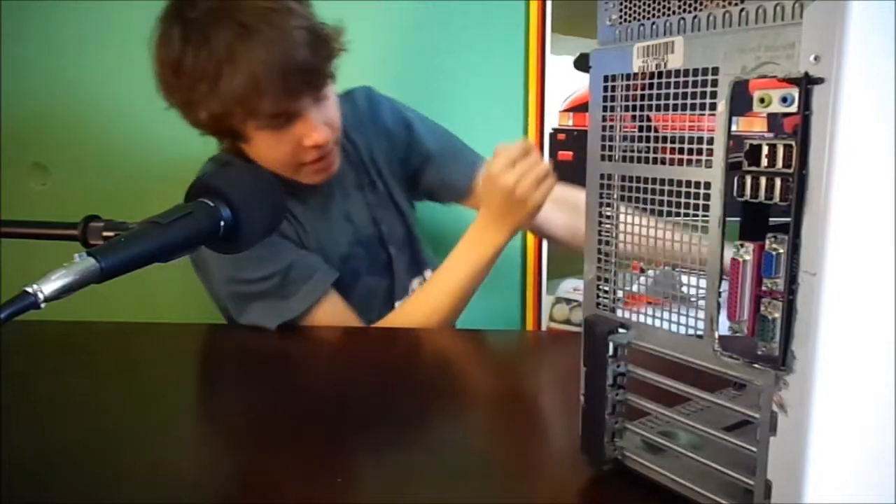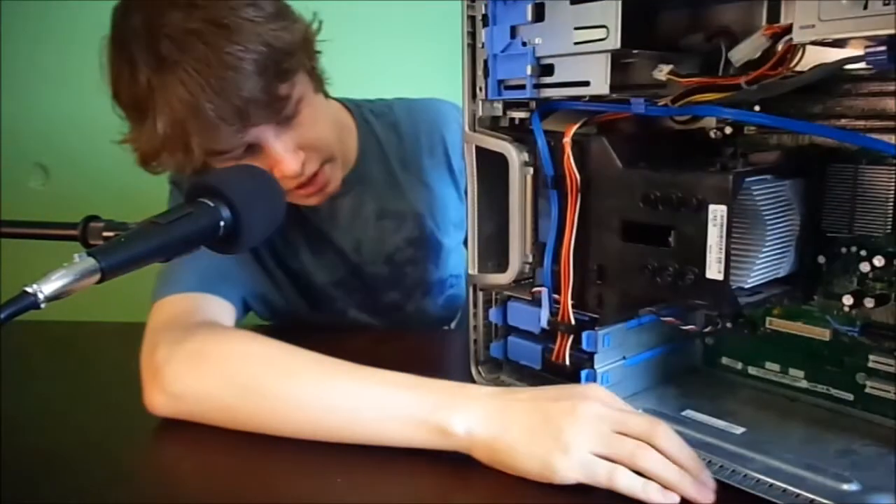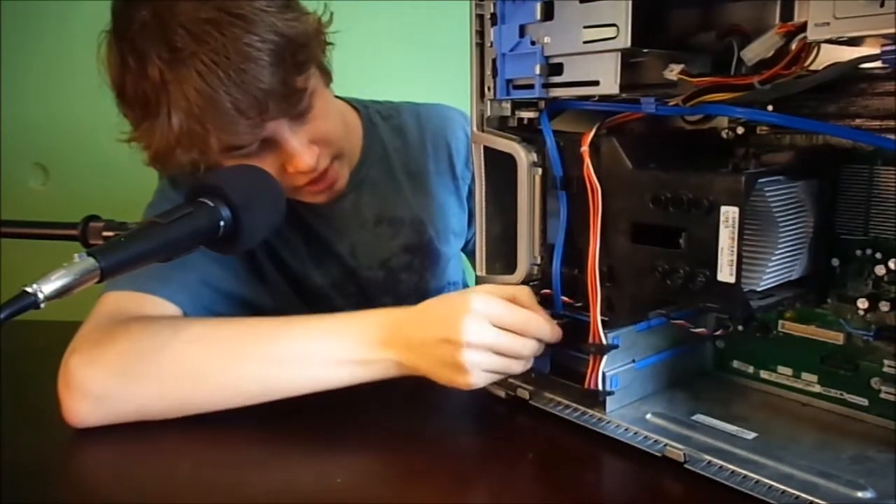I'm going to take the side panel off. As you can see, there is actually another hard drive in here — let me figure out what drive that is.